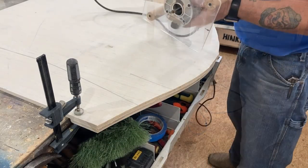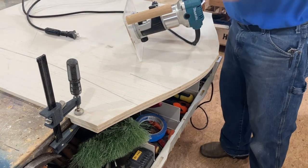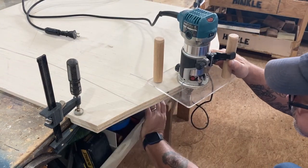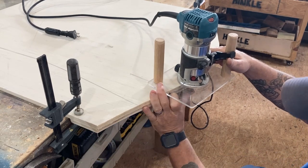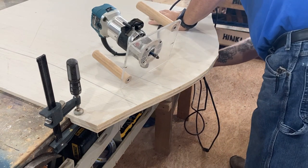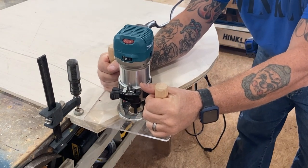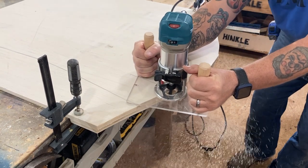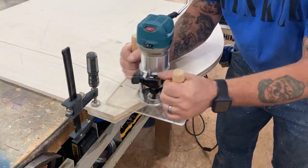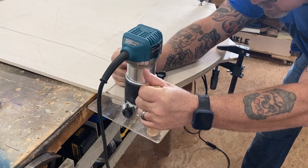We're going to use a flush trim bit on my router to clean up the edge. Making your adjustments with the router unplugged — safety first, as Micro would say. Then we plug the router in and start using it. That new base I created with the two handles is outstanding. If you don't have one, I highly recommend you make yourself one — it's a lot more stable and gives you much more control when hand-routing.